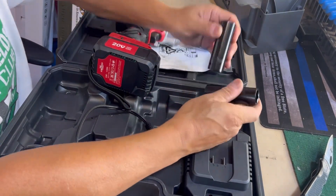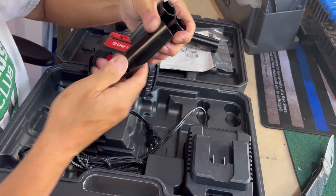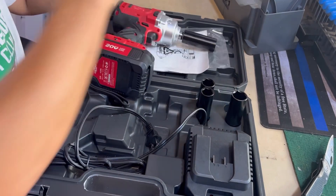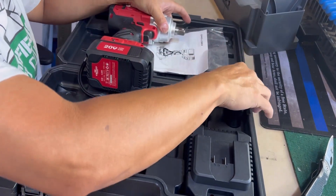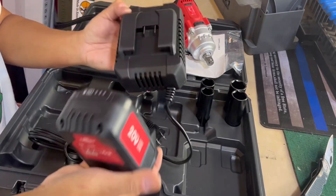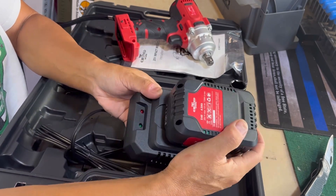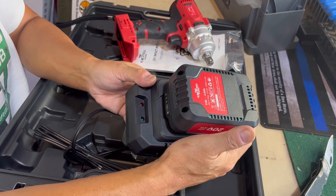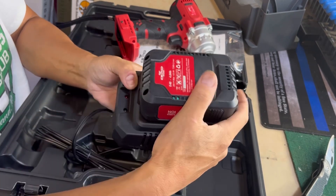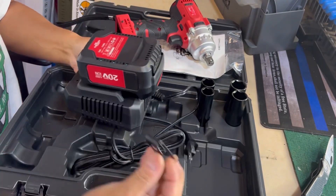So it comes with four sockets — 17 millimeter, 19 millimeter, and 21 millimeter. It has all the most commonly used millimeter sizes. You can convert those to your regular SAE values. Here's the charger — you plug it into your wall. It doesn't click solidly; it almost feels like the metal prongs just touching, but there's no solid click. It should have a click, but it's fine.